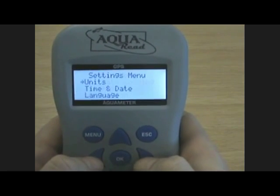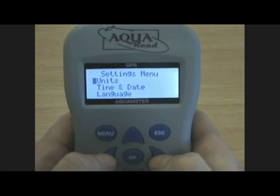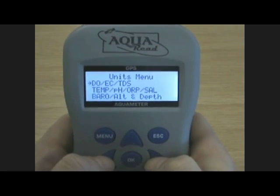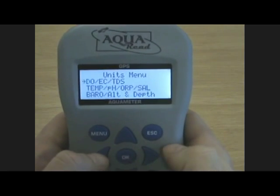Within the settings options, you can change the units, the time and date and the language. For example, if we wish to change the DO units from milligrams per litre to percent saturation, it's that easy.